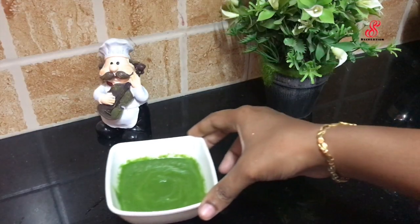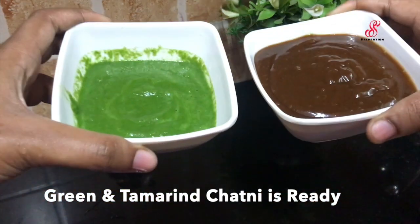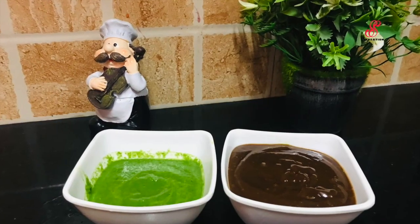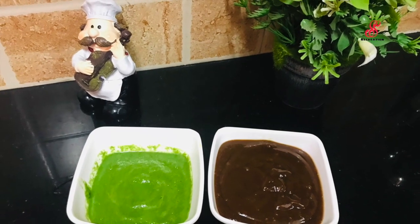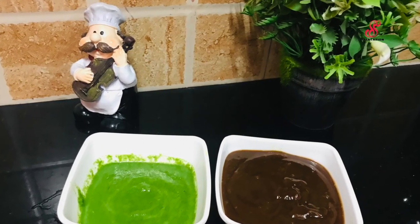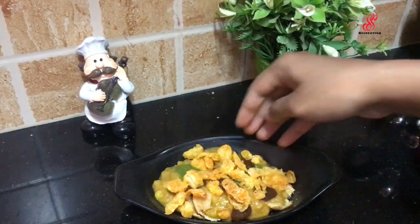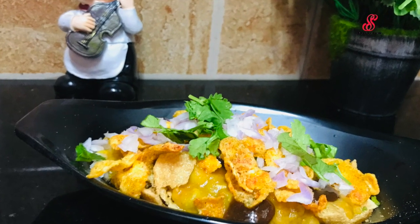We are ready for the green chutney and sweet chutney. We can use these with all chat items, samosa, and as a side dish. We can store sweet chutney in the fridge for 1 week.